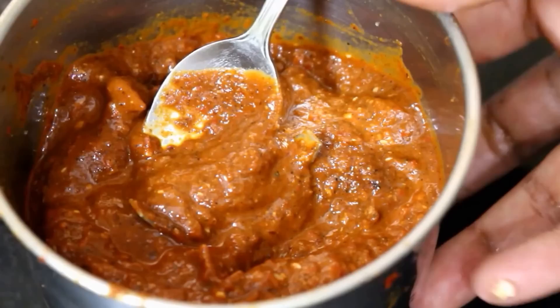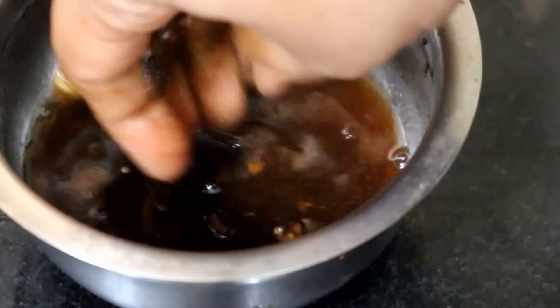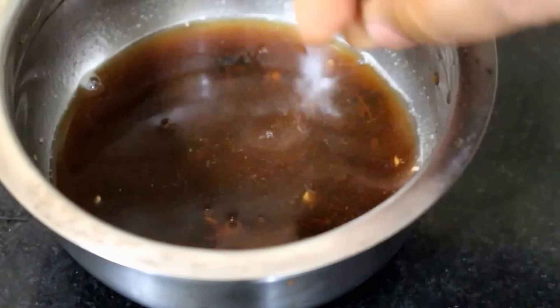Now in about a quarter cup of warm water, I am going to add one small amla-sized piece of tamarind and soak it for about 5 minutes. After 5 minutes, I am just going to squeeze the tamarind and extract the pulp. We are going to reserve the tamarind pulp in a bowl and use about 2 to 3 tablespoons of it.